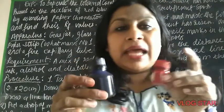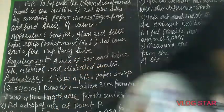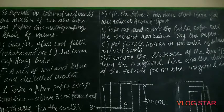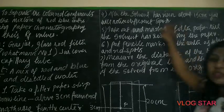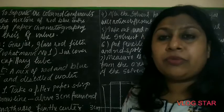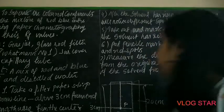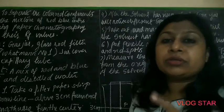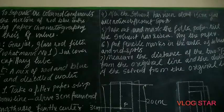So this is the blue and red ink I had taken. After the solvent has risen about 15 cm, you will notice different spots. You can have a calculated idea of when it reaches 15 cm, or you can mark 15 cm with a pencil — since the strip is 20 cm.